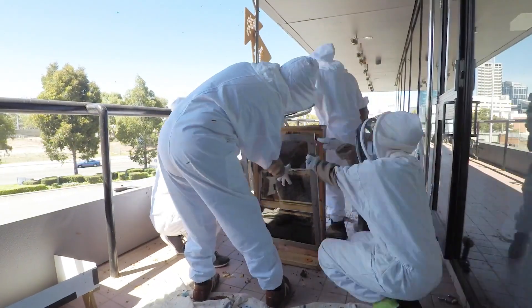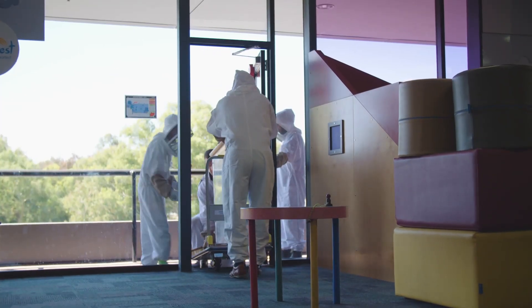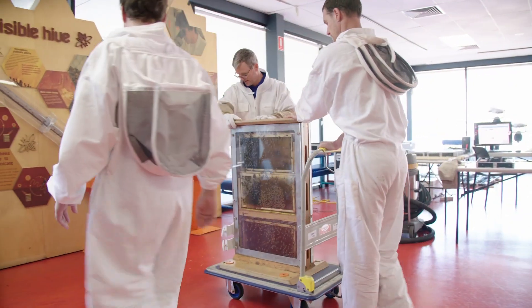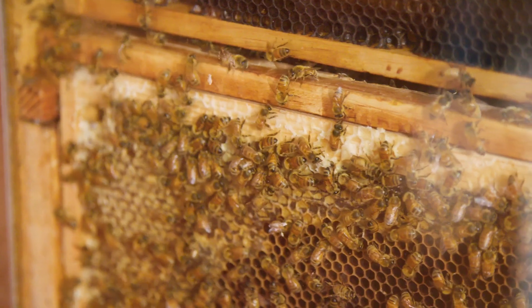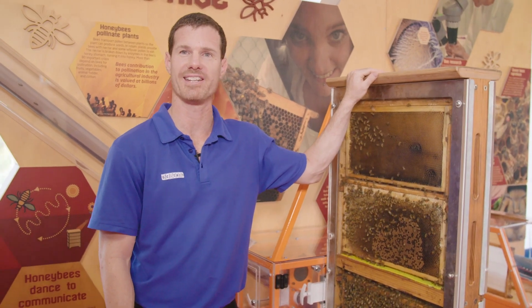Once we finish cleaning we'll put the covers back on, sealing the hive up, and bring it back inside the building and return it to its home back here in the center. The last thing we do is open up the hive doors so the bees can move freely in and out, getting back to what they do best, collecting nectar and making honey. And here it is, our freshly cleaned visible hive. I hope you enjoyed that experience as much as we did.